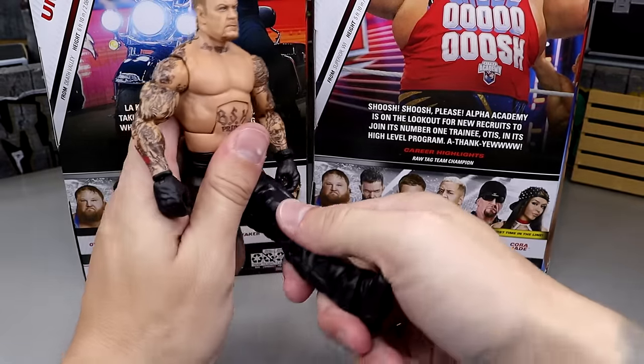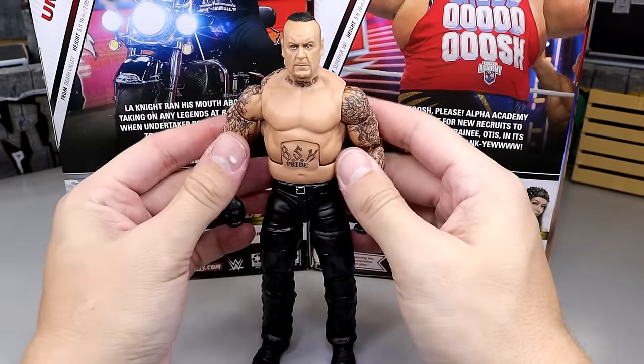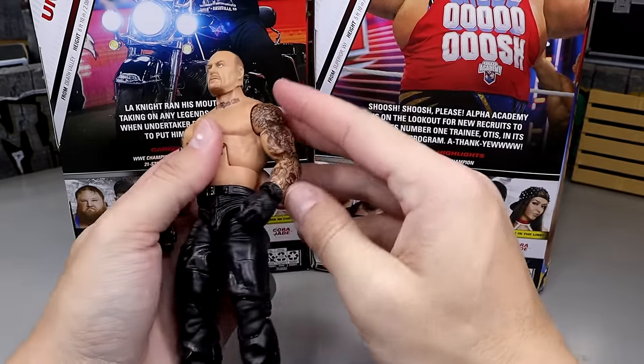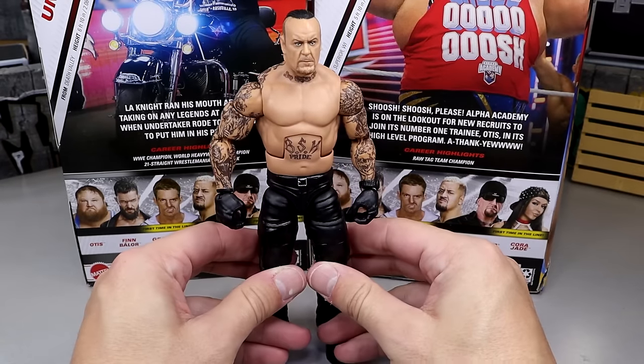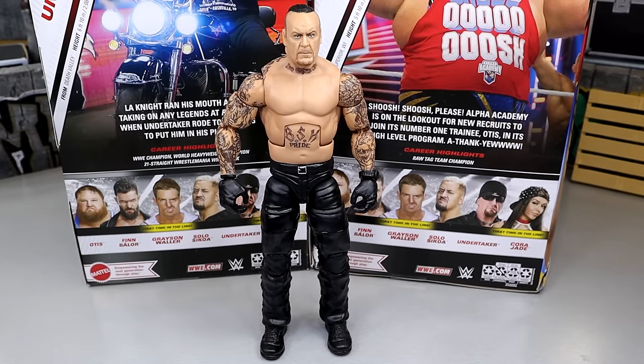This figure actually can pose around really, really well. He is on ball joints, double-jointed — not pinless, but he can actually pose around. He's pretty buttery smooth. This is the most underrated figure in the set. I like this Undertaker figure a lot and I'm enjoying it a lot, actually.